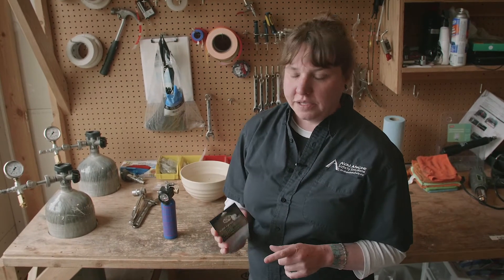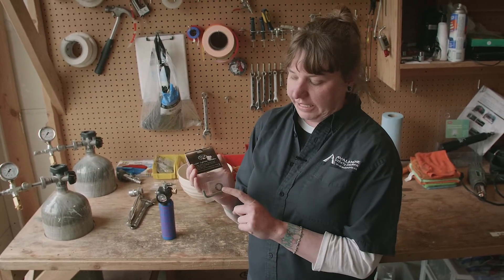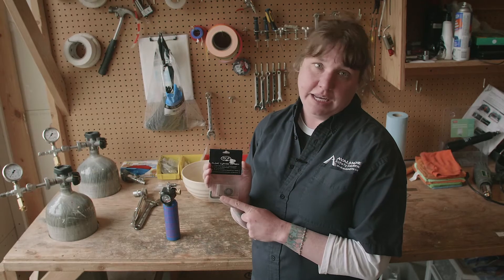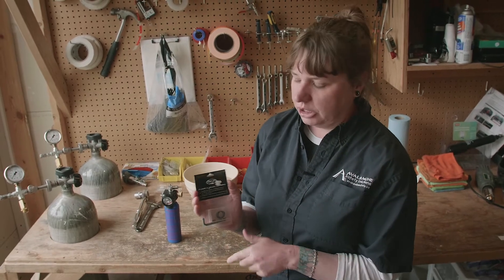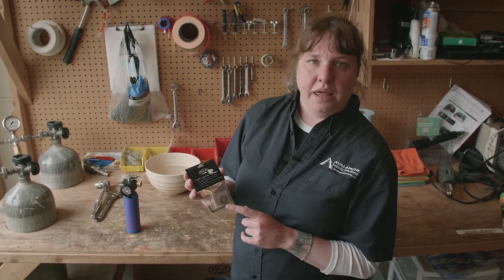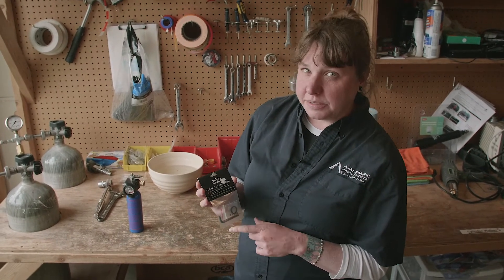So when you first buy your cylinder, with the cylinder you will get a refill kit. You will be needing to use 98% of the stuff in here to refill the cylinder. So the first thing you're going to use out of this kit will be the little Allen key that is provided.